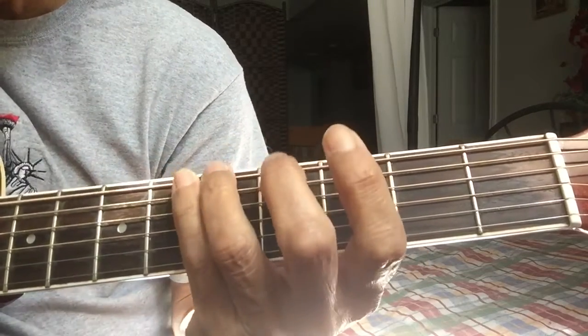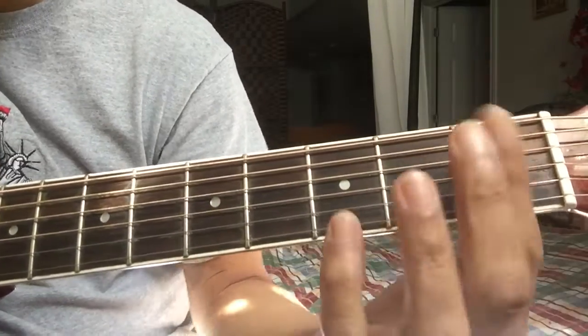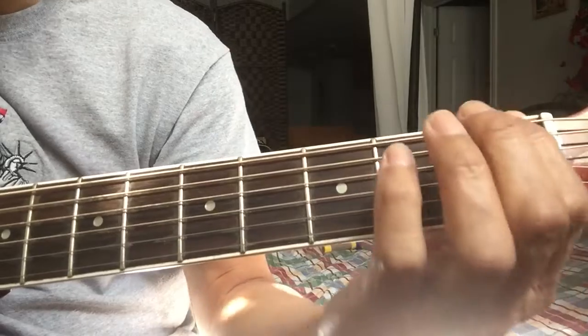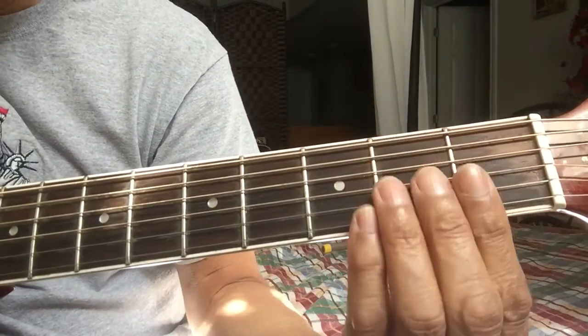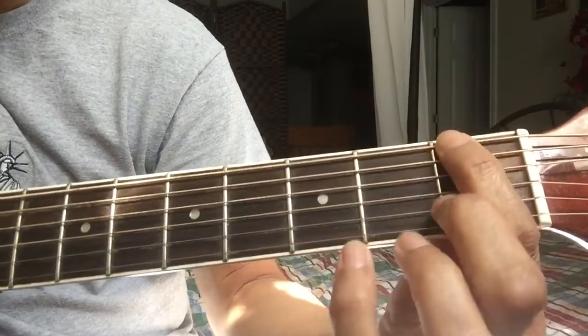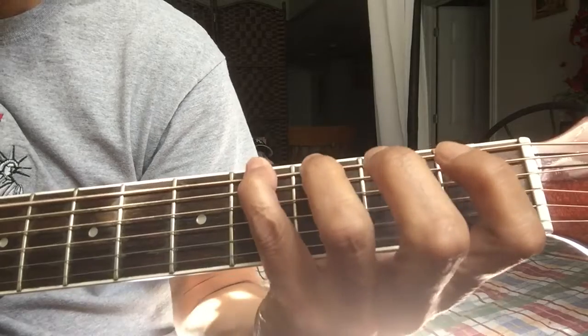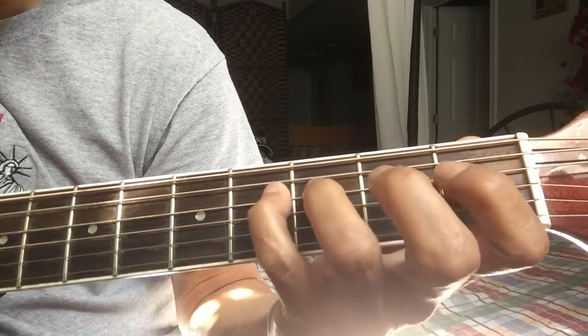You can also do it on the first fret and then going up, going down, going up the ladder. So we'll try it here: one, two, three, four — one, two, three, four — one, two, three, four.